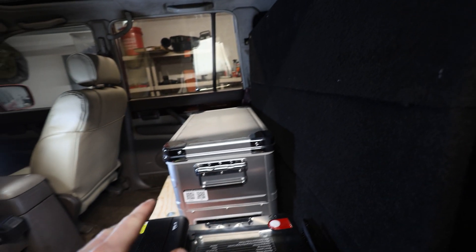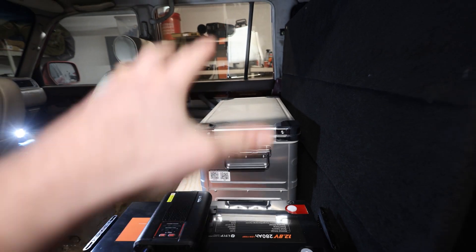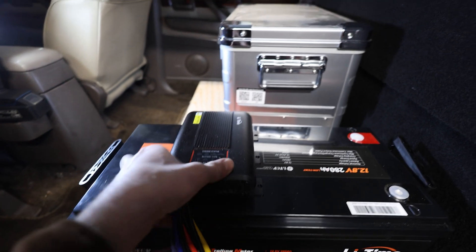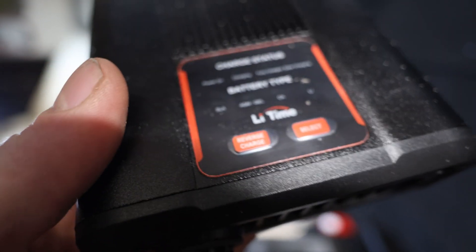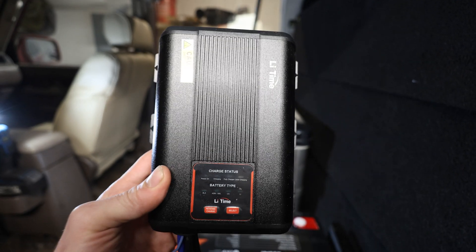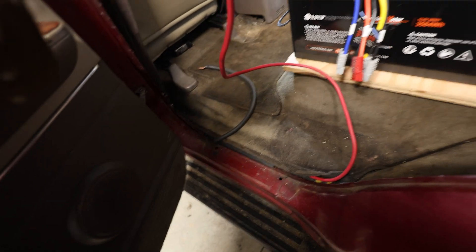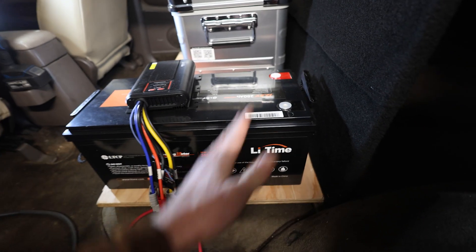I may end up redoing this whole thing and adding sides to make this more of a platform so I can put stuff on top, but then there's the lid issue too. What we're focusing on now is installing this DC-DC charger from LiTime, which has that reverse charge function and lets you select your battery type — we're obviously going with lithium. It comes with Anderson sockets for solar, which we will use. I've already plumbed in a six gauge wire going to the back, which goes into the input on the charger, with the output going to the battery.